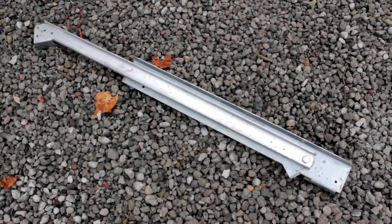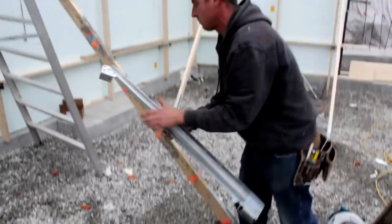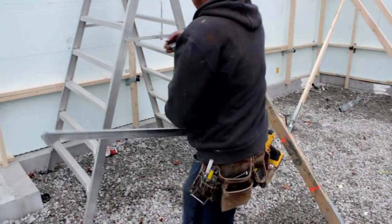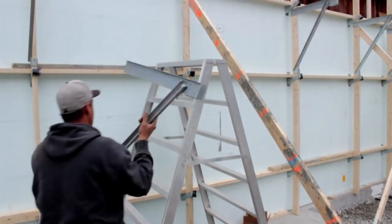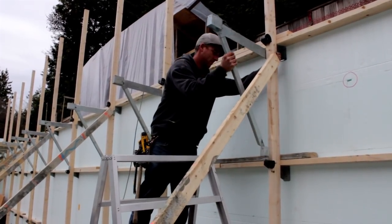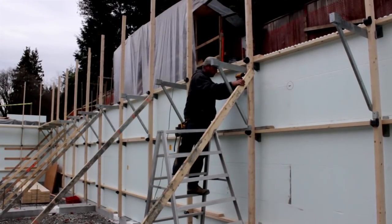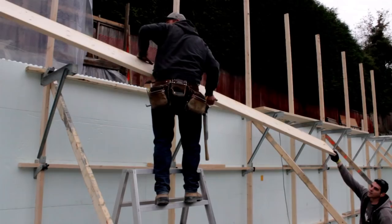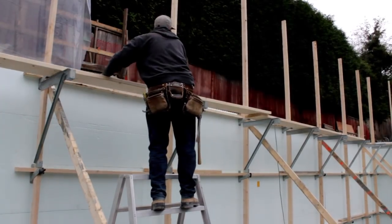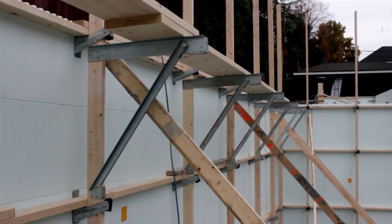Once our kickers are installed, we are ready to build our walkway. Unfold the ZAT walkway bracket and install it to the vertical strong back. Place the ZAT bracket roughly three feet from where the top of the wall will be. Then install your walkway according to local code, making sure not to fully attach it until the walls are completely straight.